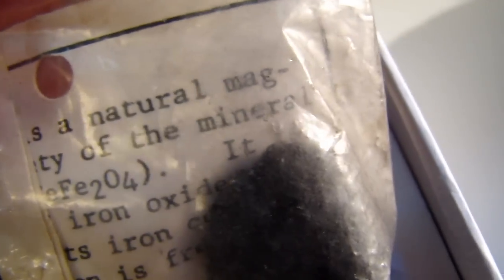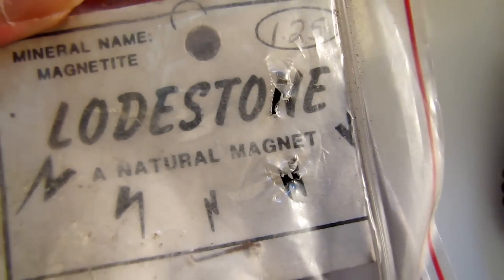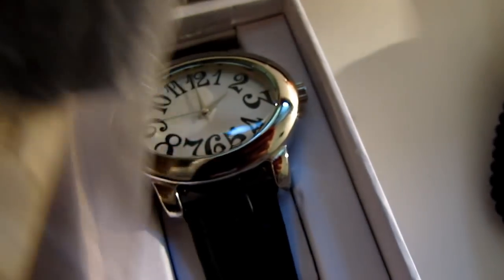This is iron ore, natural magnetic mineral lodestone. Testing it with a lodestone — I only paid $1.25 for this. Magnetite — it's a natural magnet.